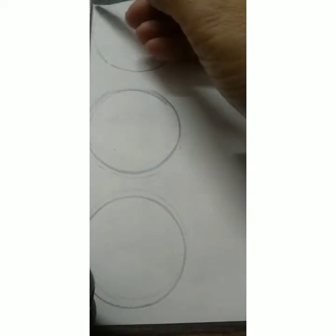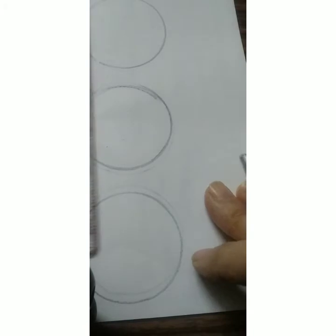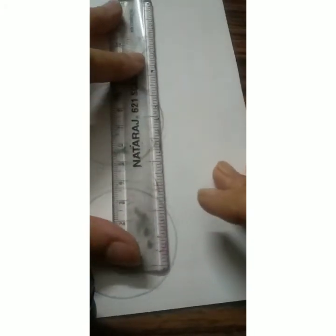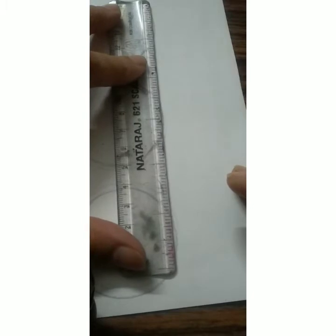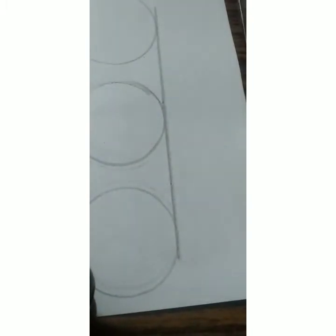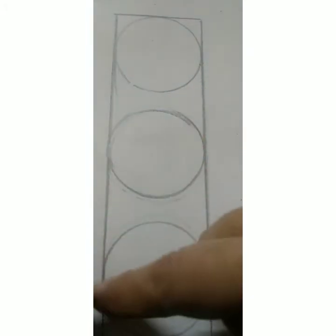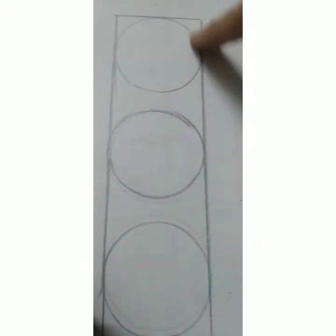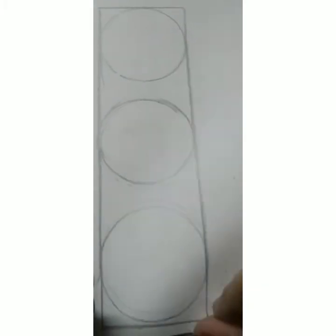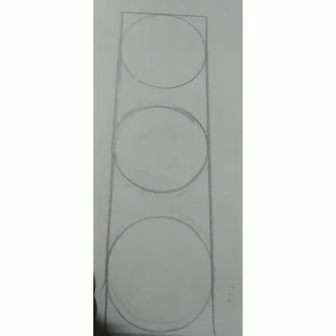Now ma'am is drawing a line with the help of a scale — one on this side and the other line on this side. Keep the scale and we will draw the line. Ma'am has made a line here from here to here, and then one sleeping line here and one sleeping line at the bottom like this.